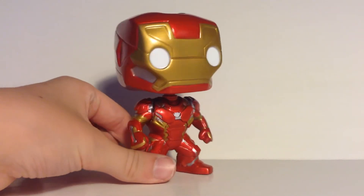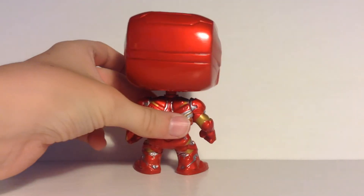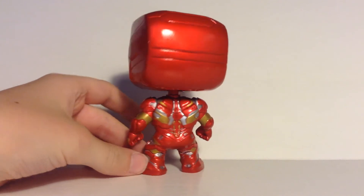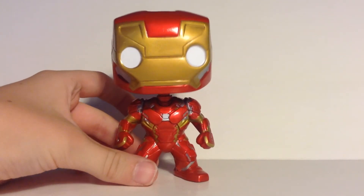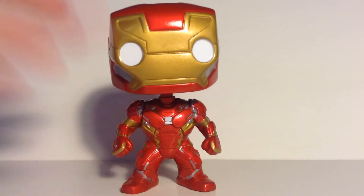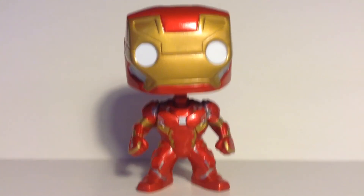Thank you all so much for watching. Since this video's a little shorter than the other ones, I'm gonna go ahead and give you some different shots with this figure. I definitely will be going to see Spider-Man Homecoming, as I've said, because I'm a huge fan of Marvel and comics in general. So yeah guys, thank you all so much for watching, and I'll see you all in the next video. Goodbye, everyone.